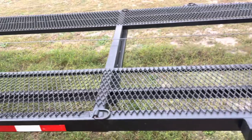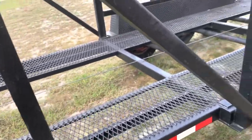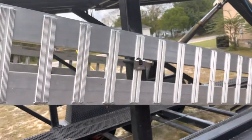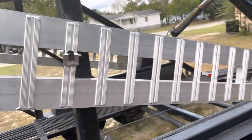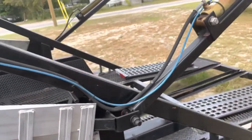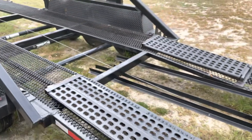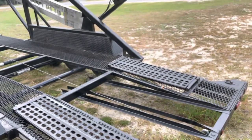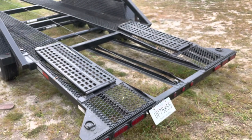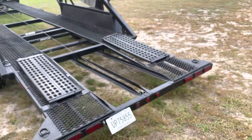Going down the line so you can see the shape of the mesh. It comes with two 10-foot aluminum ramps. It also has flip-outs on the trailer so you can load bigger cars — gives you more room. The flip-outs are on both the top and the bottom.